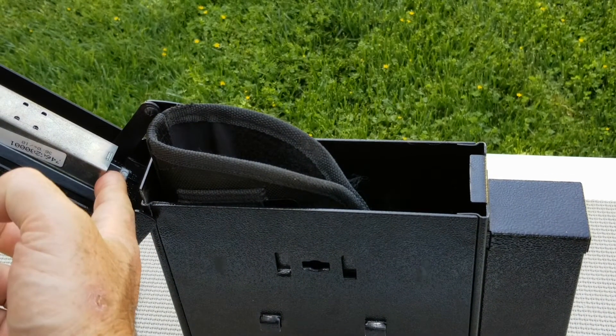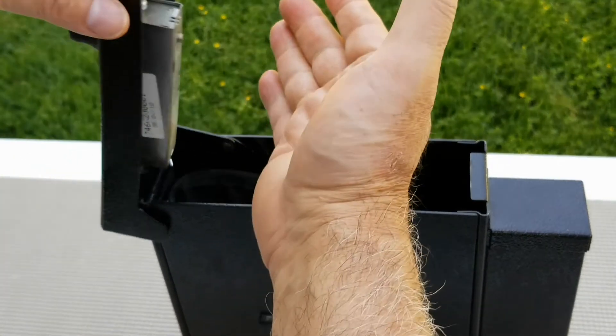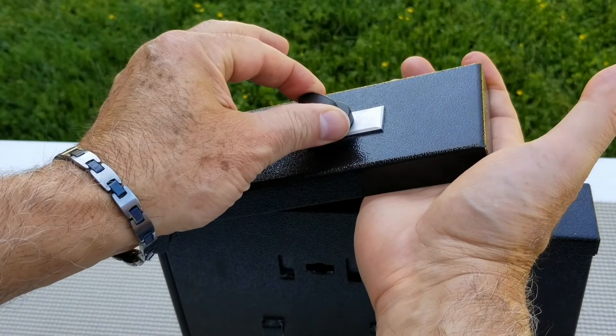Place hand underneath door lid again and turn knob counterclockwise to clear the code. Now, enter in your new desired code and turn knob clockwise to set it, then turn knob counterclockwise to lock it.